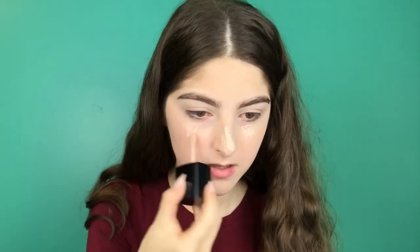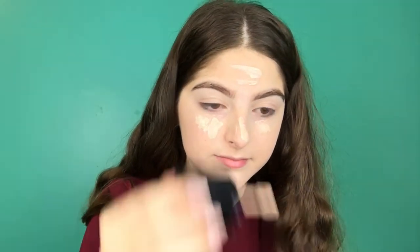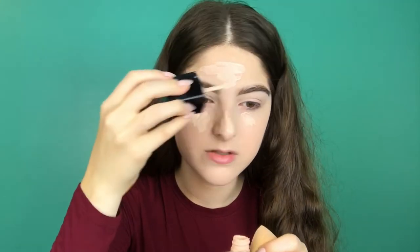Sometimes I'll get a line of foundation that just clumped up on my lip and it looks super gross. You can just take a tissue and it'll come right off. Also, this foundation is super buildable and it doesn't look too cakey.